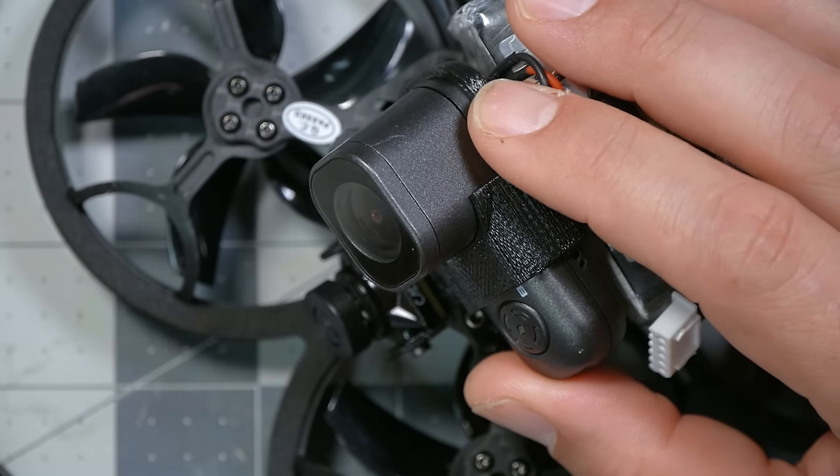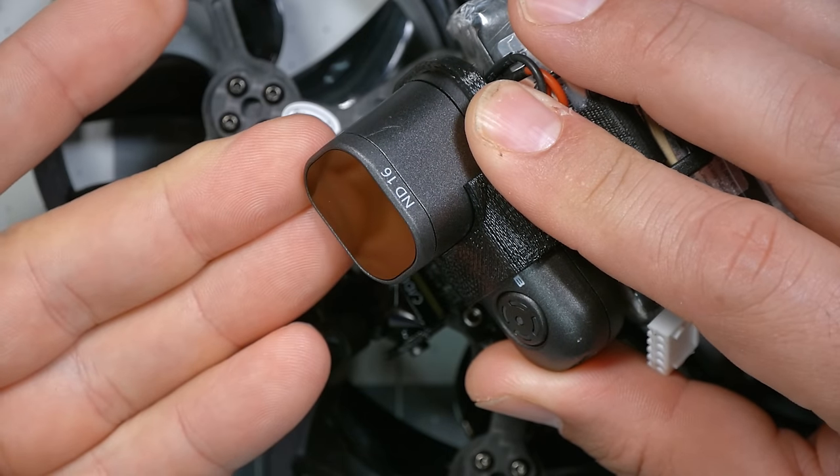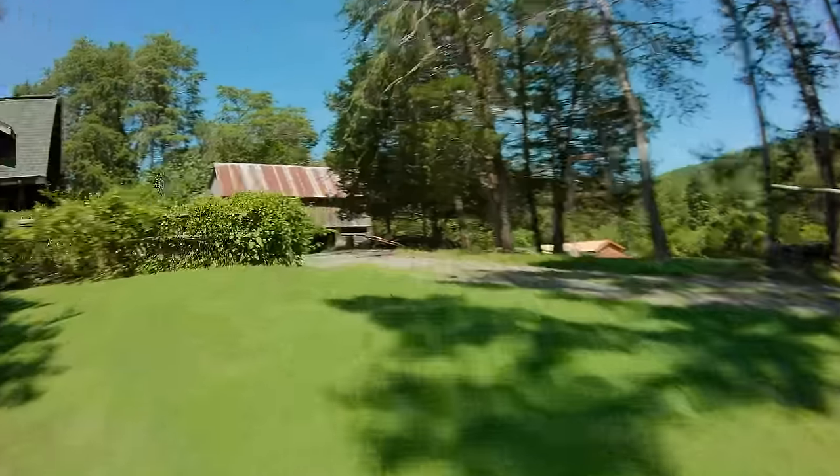The Runcam Thumb Pro has the ability to install ND filters. An ND filter blocks light from entering the camera, which means the shutter has to slow down and you get a lot of motion blur. This is an ND16 filter with ISO locked at 100 — and frankly, most people would feel this is too much motion blur and not very pleasant to watch, but I wanted to exaggerate the effect so you could see it. It's a really nice feature the way the ND filters snap onto the lens — a lot of other cameras friction fit them and they pop off during flight. One downside is that with both an ND filter and ISO locked, the camera can't open up the exposure enough — you can see it's just completely dark in some areas. So we'd want to use less ND filter.